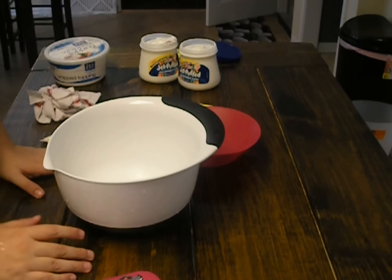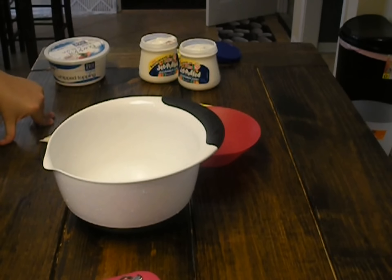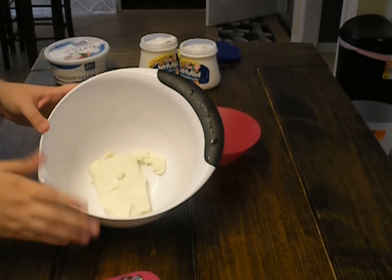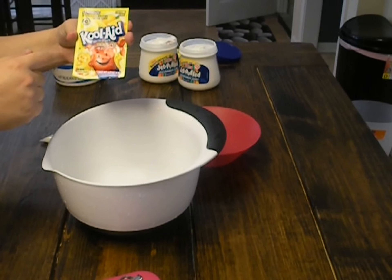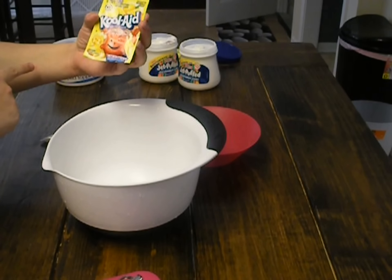Alright guys, so we're going to do our lemonade cream cheese frosting. The cakes are cooking in the oven. Right now I've got an 8 ounce bar of softened, room temperature cream cheese, and I'm going to add a little package of Kool-Aid lemonade flavor — this is about 0.23 ounce.